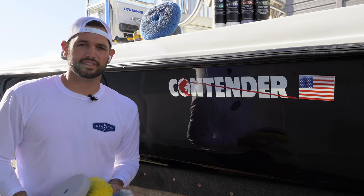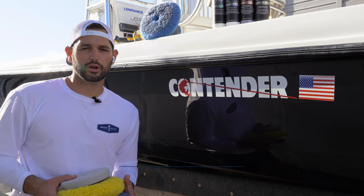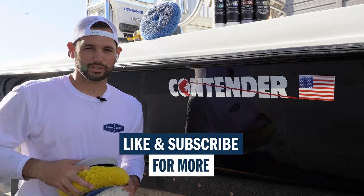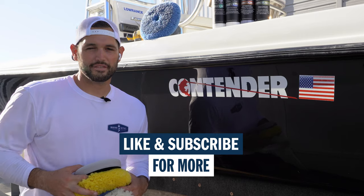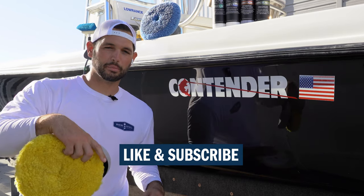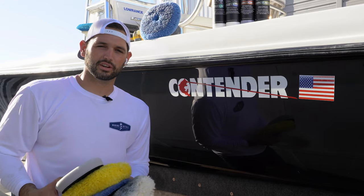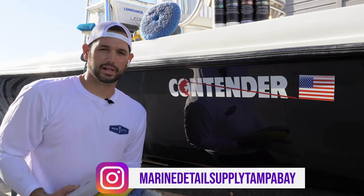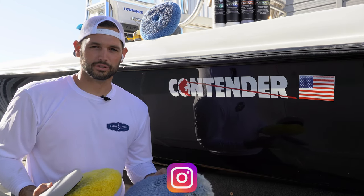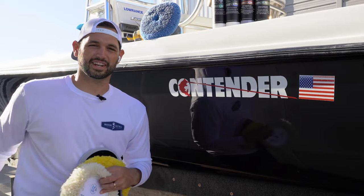As always, thank you guys for watching. If you got any kind of value out of this video, please give it a thumbs up and smash the subscribe button. We look forward to making future videos for you guys. If you have any questions about the techniques we used today, drop a comment down below — we'll answer those. Also follow us on Instagram at Marine Detail Supply Tampa Bay. Any of these products can also be found there. I'm Michael Marino, Marine Detail Supply. I'll see you guys in the next video.